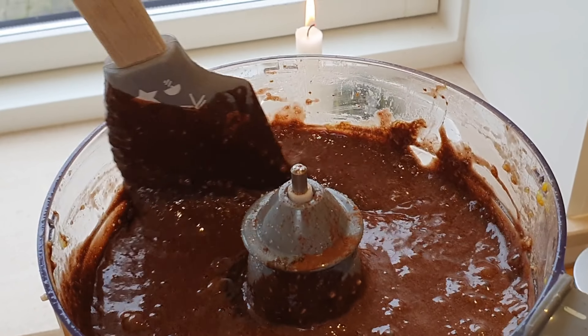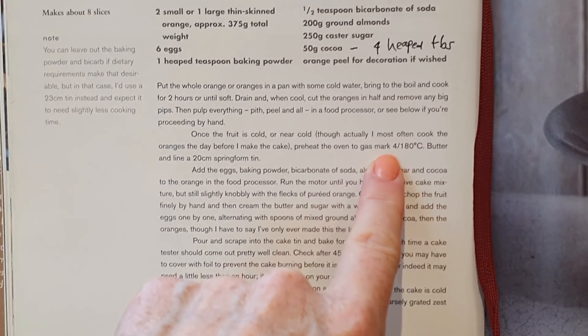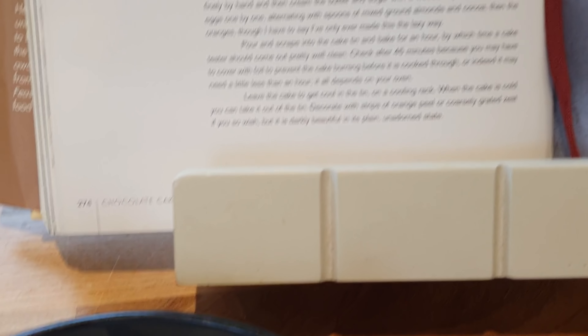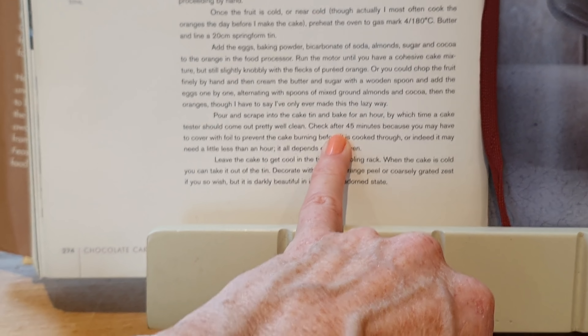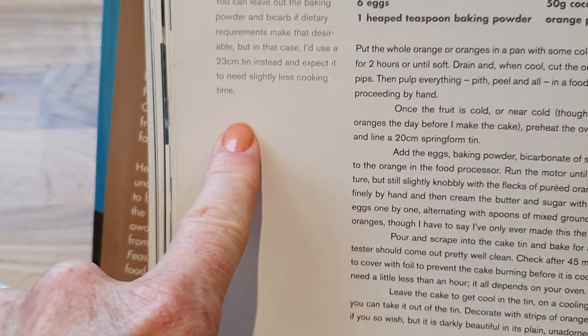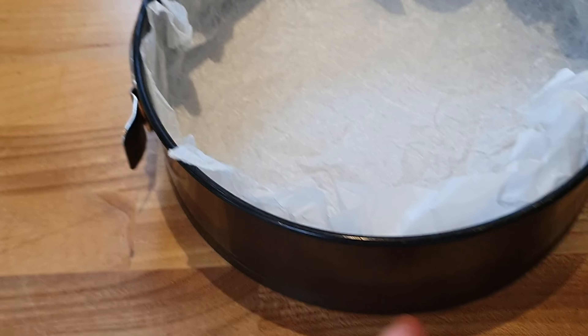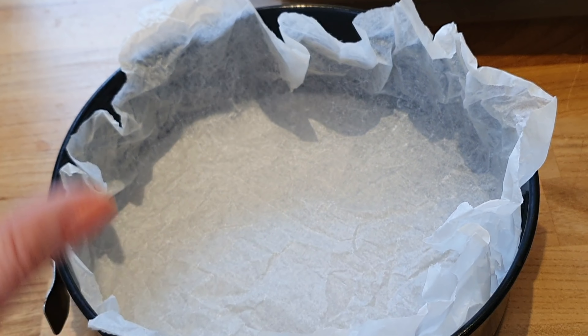Right, I think we're done blending — it's very gloopy. Getting it into a tin and into the oven. It's gas mark 4, 180°C which is 360°F, in a 20-centimetre springform tin — this is my basic one from IKEA, which is about eight and a half inches. Check after 45 minutes; you may need to cover it, and it is going to sink so don't worry about that. I always use baking parchment when I bake — I hate greasing tins as it always sticks. If you crinkle the paper before putting it in, you can really get it into the edges.